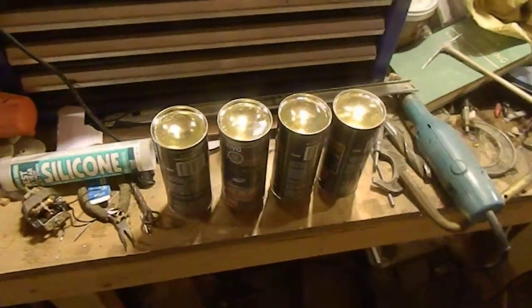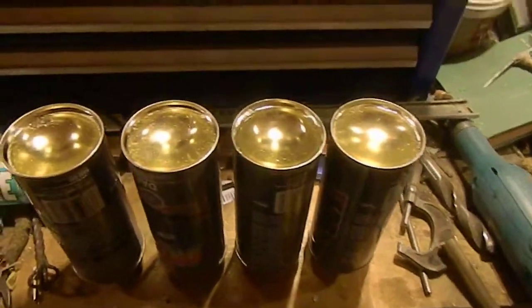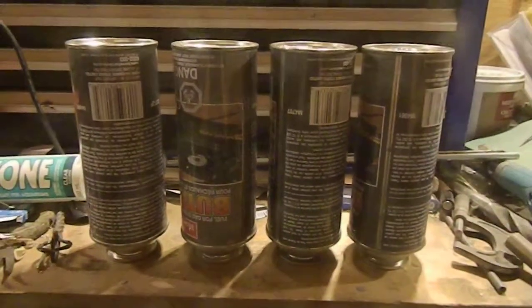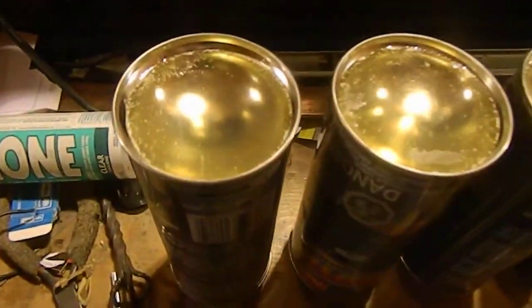Hello. I have started a small project. These are butane canisters, which just so happened to have rather nice concave indentations on the bottom.